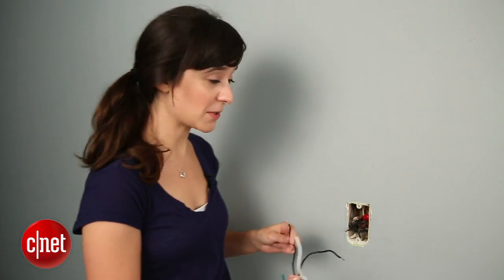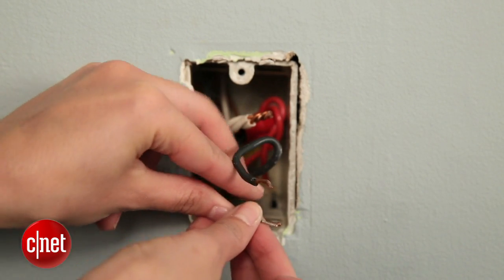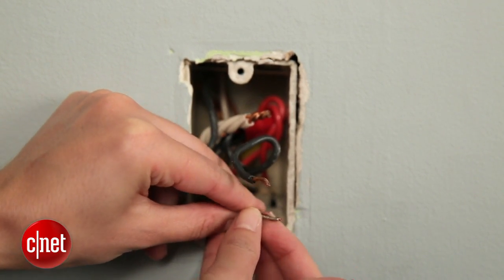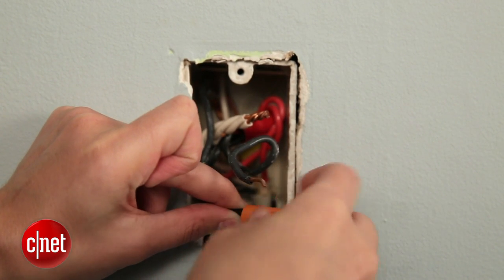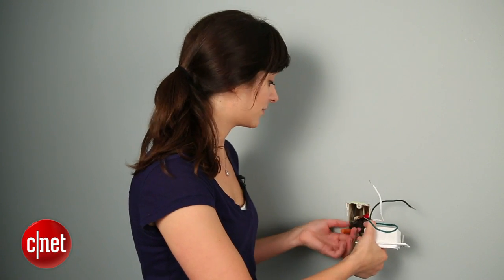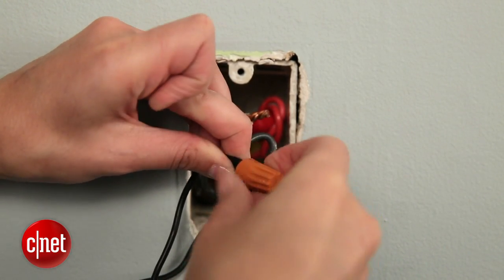Now you're ready to get started. Start with one of the switch wires — that's the black wire here — and pair it up to another one of the black wires in your wall mount. Take a wire connector and screw it on. To make sure it's connected, just tug on the wires. Then you do the same thing with the other black wire. The last step is to pair up your neutral wire.